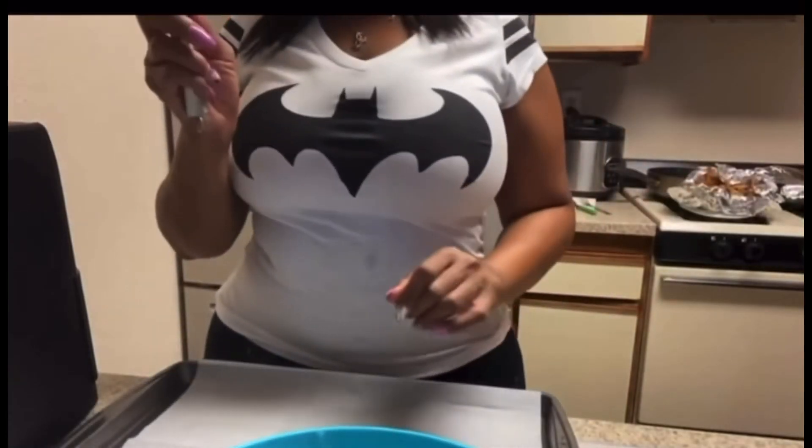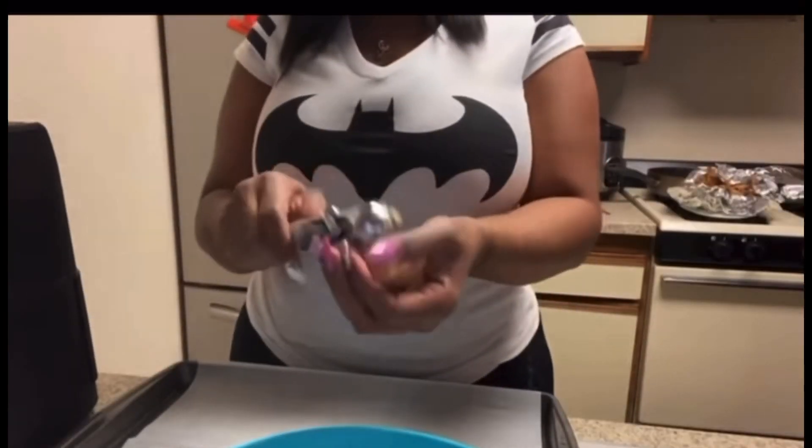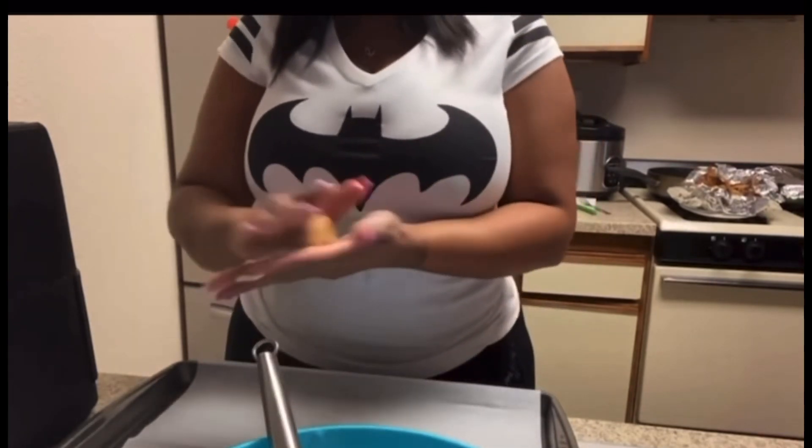I think I'm gonna make 12 for right now, and I have an ice cream scooper — I don't know what size it is, but I use this for my cookies all the time. I already washed my hands. I'm gonna take the dough — about that much — and I think I'm only gonna make 12 for right now.